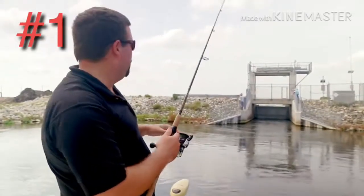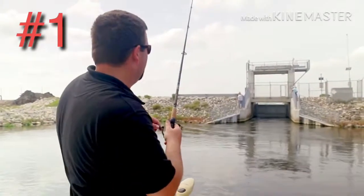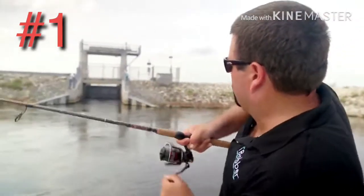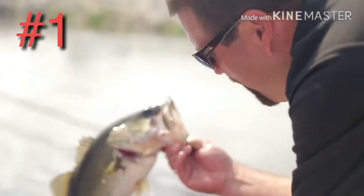So I've used the iBobber to map out how deep it is and I've switched over to a weight, and that's allowed me to catch them. There it is — oh, nice one! Thanks to the iBobber I was able to figure out how deep to put my bait. Beautiful largemouth bass.